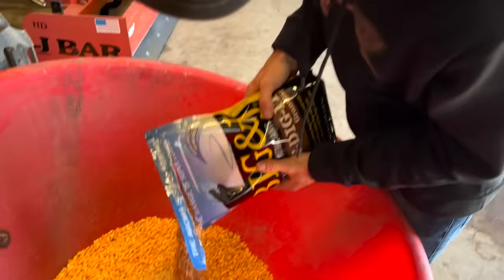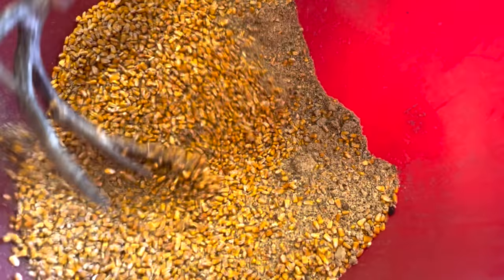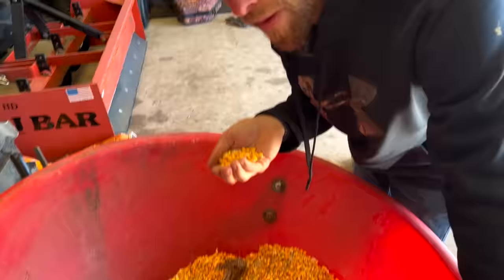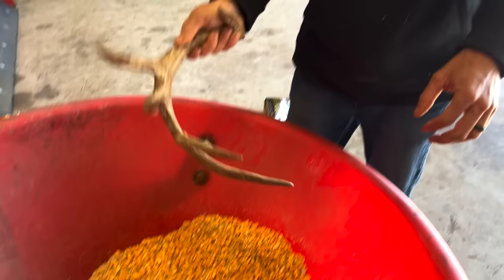I'm just going to mix some of this in with the corn, mix that up real good. It does have like an almost cheesy smell but there's something else — like stale bread, I guess. But the hogs have been loving it so we're going to spread this down the power lines all the way down, then leave. We're going to slip in right before dark and see if we can shoot a pig. Let's do it.